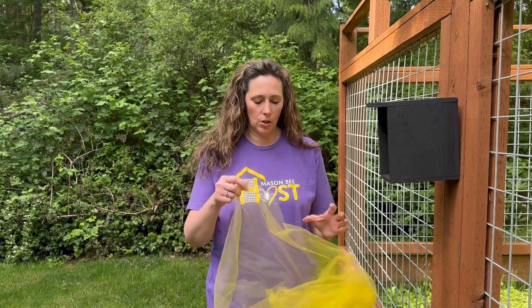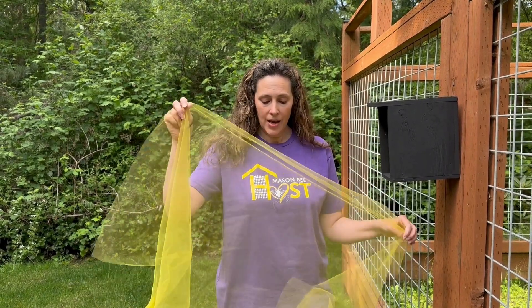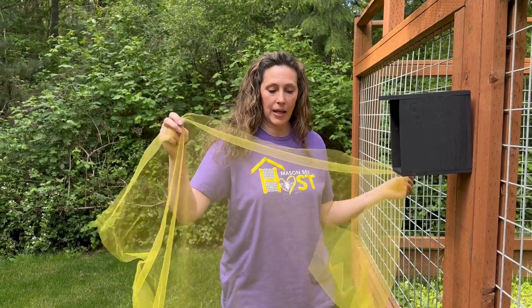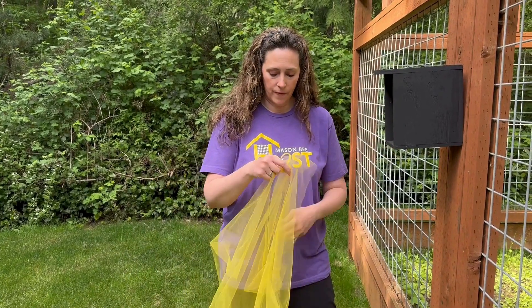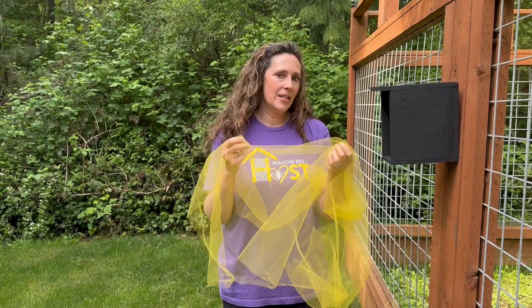I bought this piece of tulle for I think it was a dollar fifty at the fabric store. It's a yard — it's nice and big. You've seen me use this in some of my videos for helping mason bees emerge safely or making sure predators stay in and the mason bees can get out. You can do something similar here.